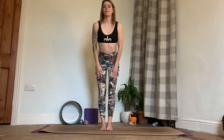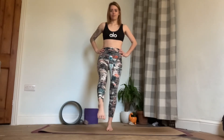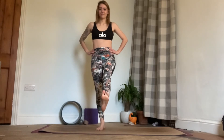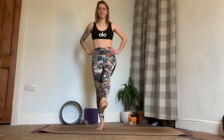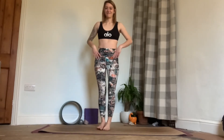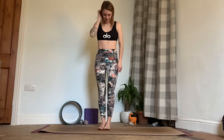Then we can come back up to standing and we'll stretch out the ankles. We'll flex and point one foot and then circle it round in one direction and circle it the other way. Then bring that foot back down and move on to the opposite leg — flex and point the foot and circle it round one direction and then round the other way. Then we can bring that foot back down onto the mat and we can begin our little sequence.